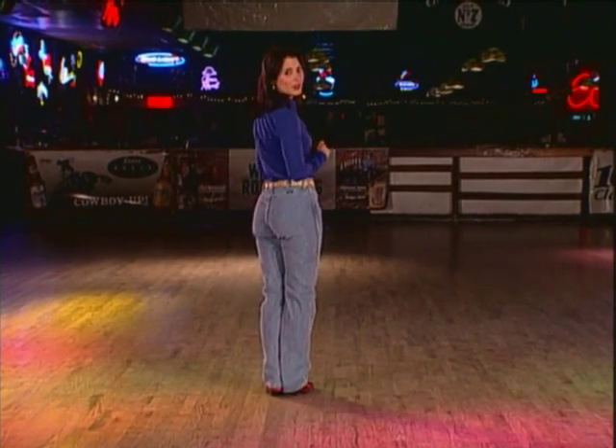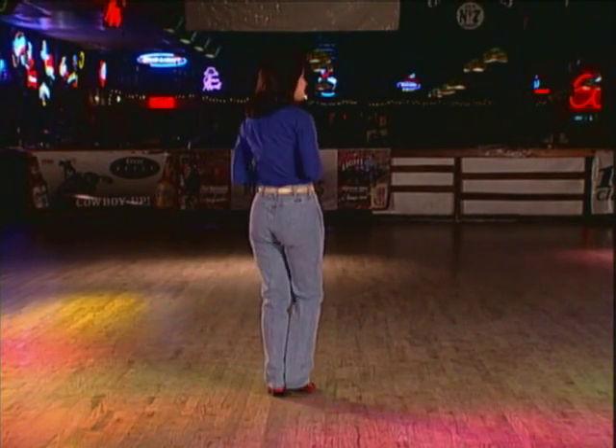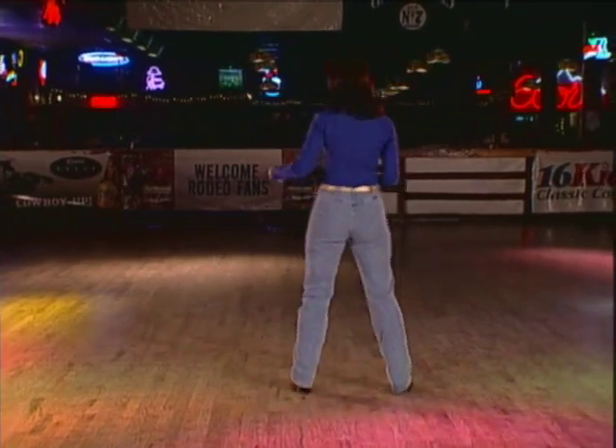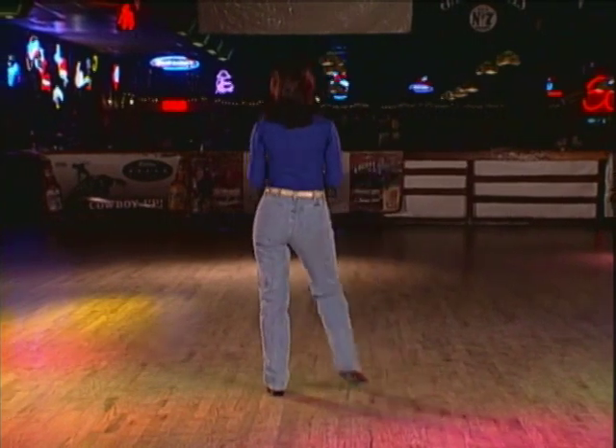From here, we'll do a basic to the right: step together, step, touch. One, two, three, touch four. Same thing to the left: five, six, seven, touch eight.